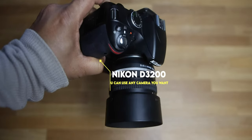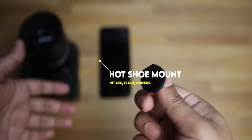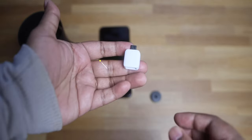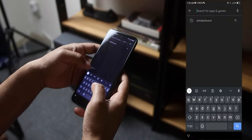What do we need for this video? A camera — in this case I am using a Nikon D3200 — an Android phone, a hot shoe mount, the USB cable that comes with the camera, a phone holder or mount, and an OTG USB Type-A to Type-C converter. I got this from a Samsung smartphone.